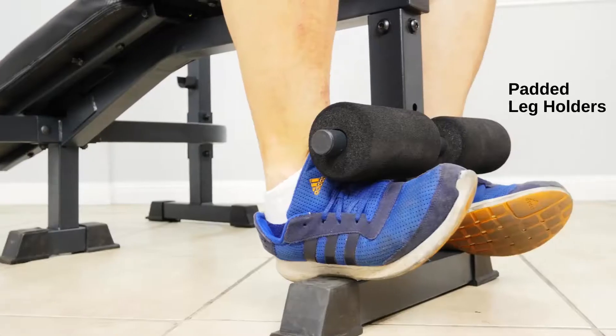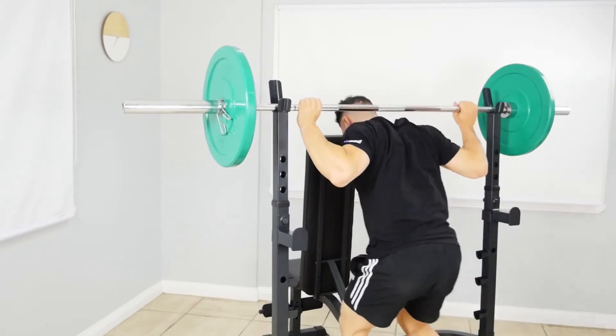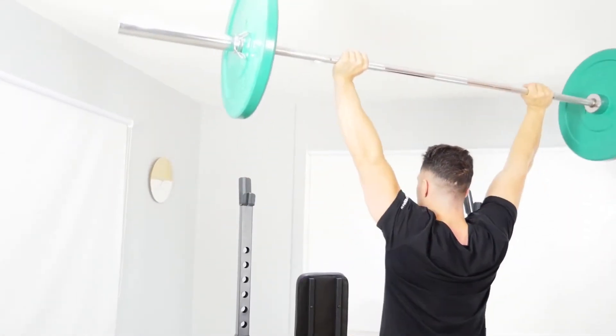Use the leg holders with the bench on the decline setting to work on sit-ups and other core exercises. The specially positioned barbell holders also function as a squat rack. Extend the upper barbell hooks to shoulder height for squats and military press.